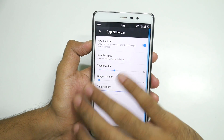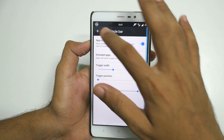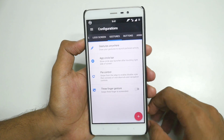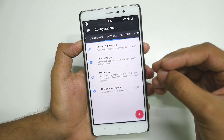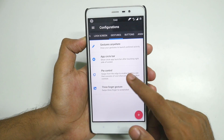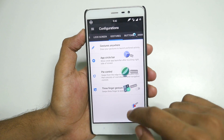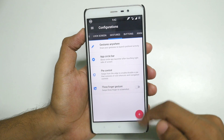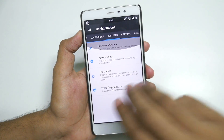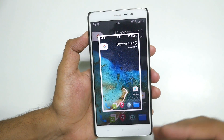Almost everything is customizable, which is why this might be the best ROM you can have on your Redmi Note 3. People are preferring Resurrection Remix ROM over CyanogenMod 14.1 just because of the features. You can enable Pi Control too, though I personally prefer the first two gestures. Three-finger gesture can be enabled to take a screenshot by using three fingers — and it took a screenshot. You can use three fingers anywhere and it will take a screenshot.